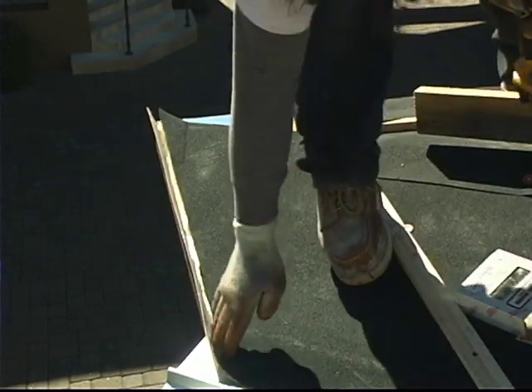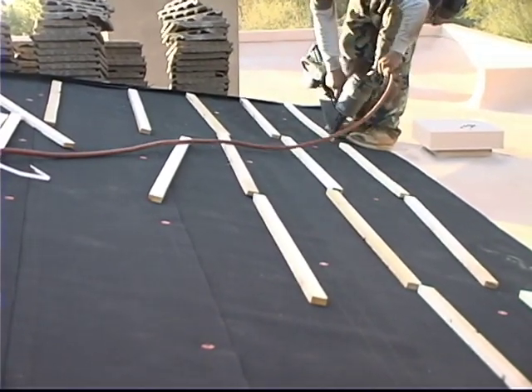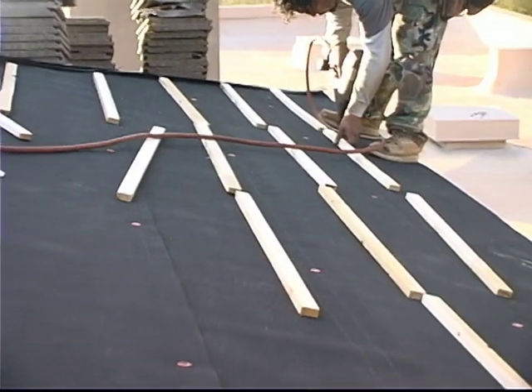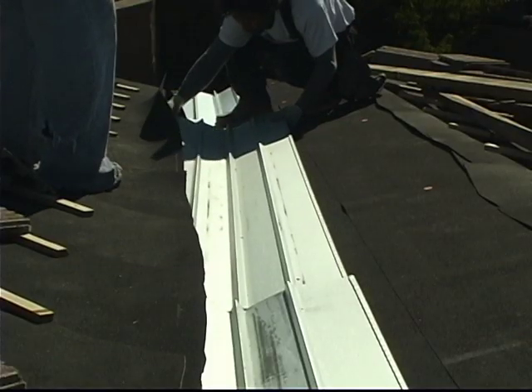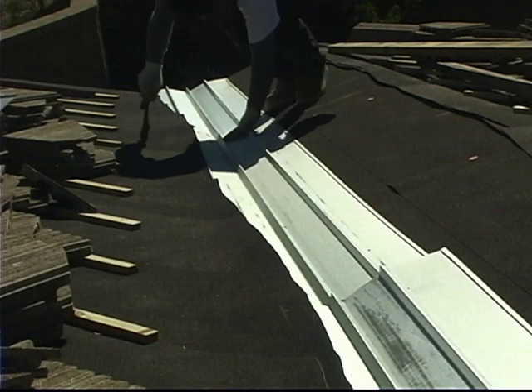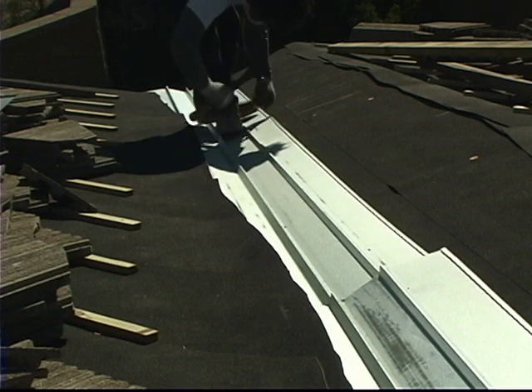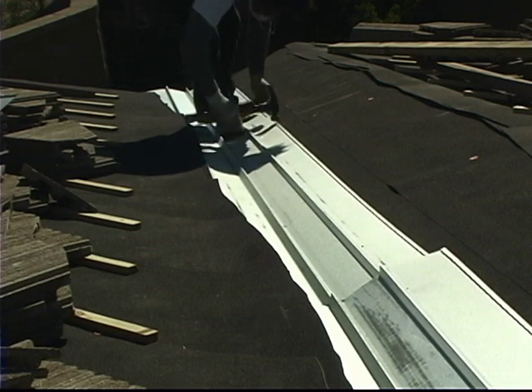Once that underlayment is installed, let's get those batten strips down. It looks like the guys left a valley detail out of normal sequence again so that we get to see how it's supposed to be done. Notice how there's a vertical bleeder strip underneath the valley metal and then how all the other underlayment comes and meets it from the sides and laps over the top of that.